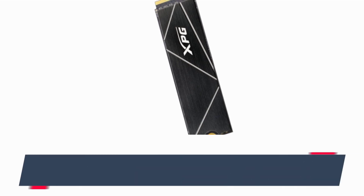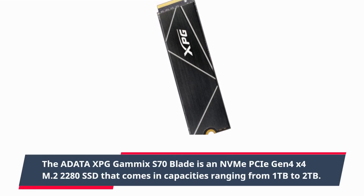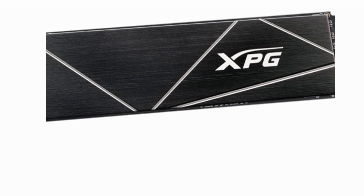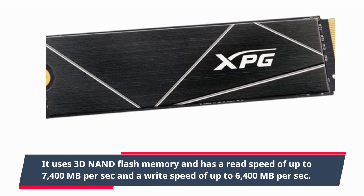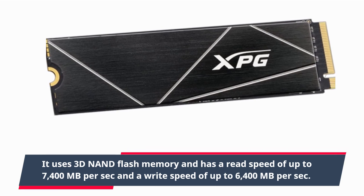Let's start with the specs. The ADATA XPG GAMMICS S70 Blade is an NVMe Gen 4x4 M.2 2280 SSD that comes in capacities ranging from 1TB to 2TB. It uses 3D non-flash memory and has a read speed of up to 7400MB per second and a write speed of up to 6400MB per second.